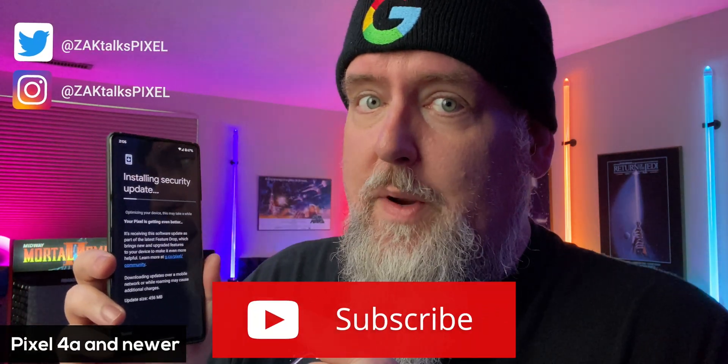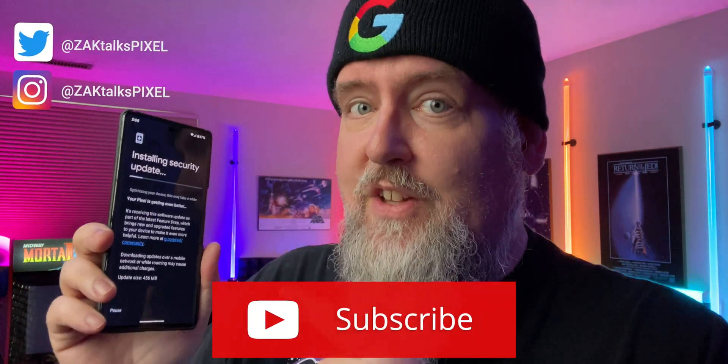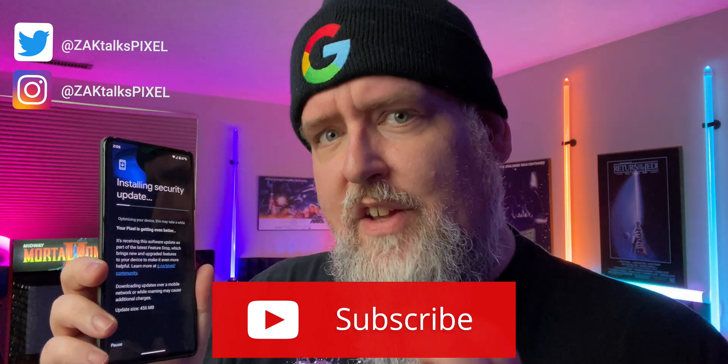The June 2023 update for your Pixel device is here. Not only is it a security update, but it is also a feature drop. I'm going to show you how to install it and what's in it.